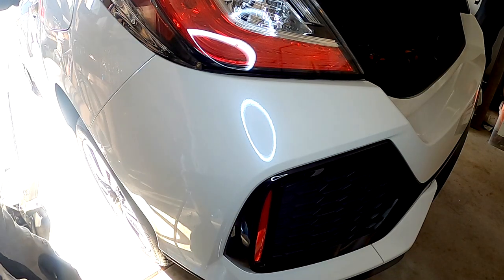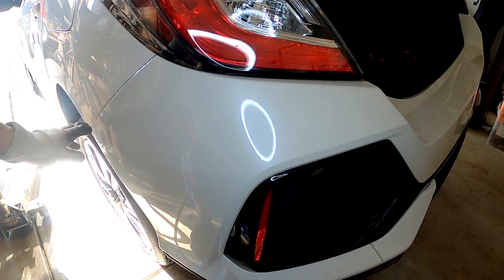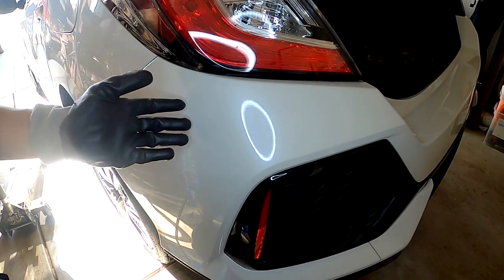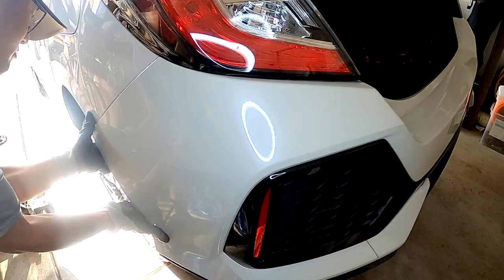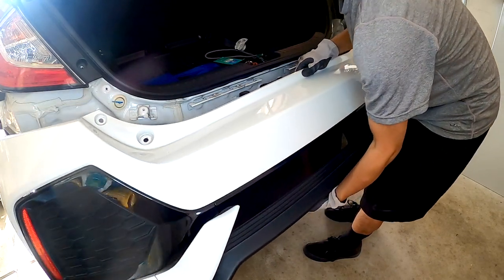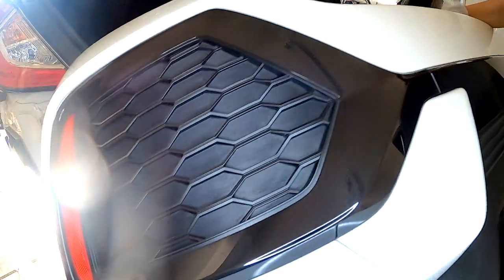Now that we have all the screws removed, there are some plastic clips along the top edge of the bumper. On each side you just have to pop them out and then this bumper will literally just pop right off. Go ahead and pull it straight out, and there you go — there's your bumper.